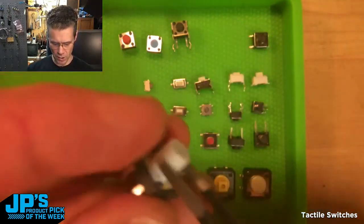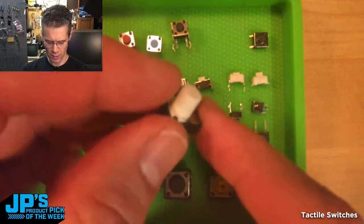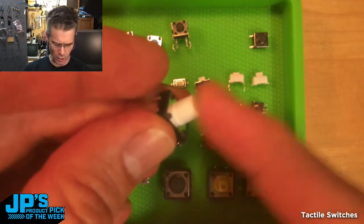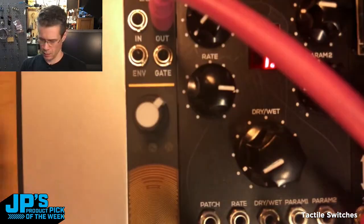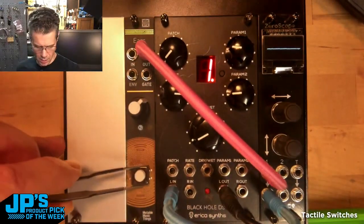I'm crazy about these — I'm putting these on Jay's MIDI button board. They have a really nice, it's a 12 by 12 millimeter, but they have a really nice tall, I think 10 millimeter button. The sounds of these switches, because they are good and clicky. A little contact microphone module, this guy right here.